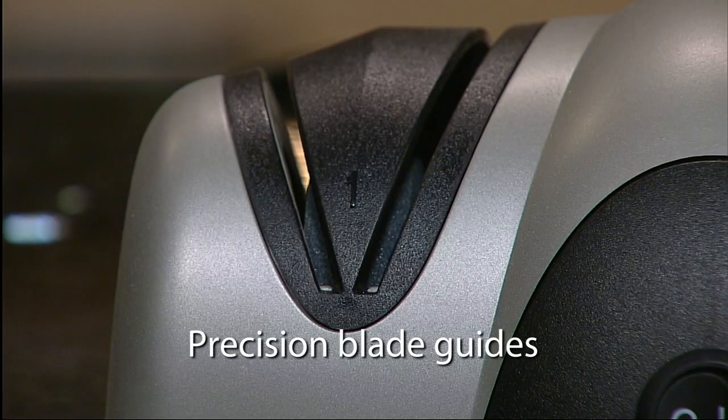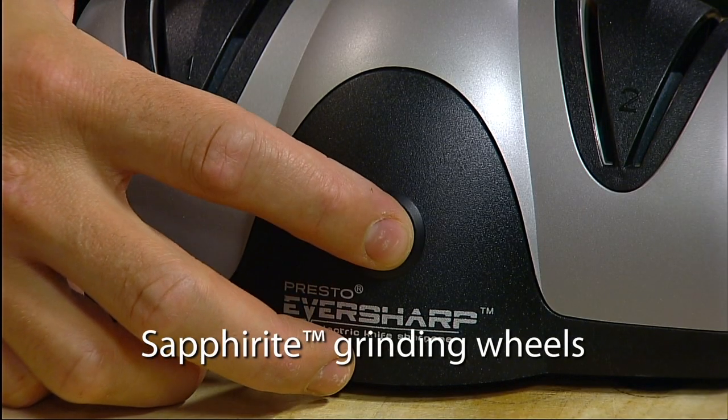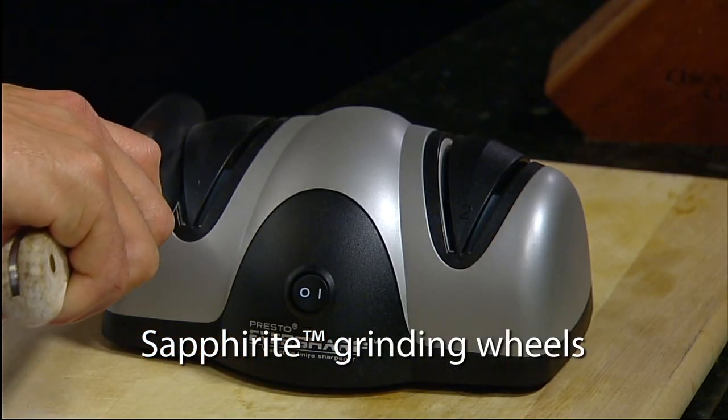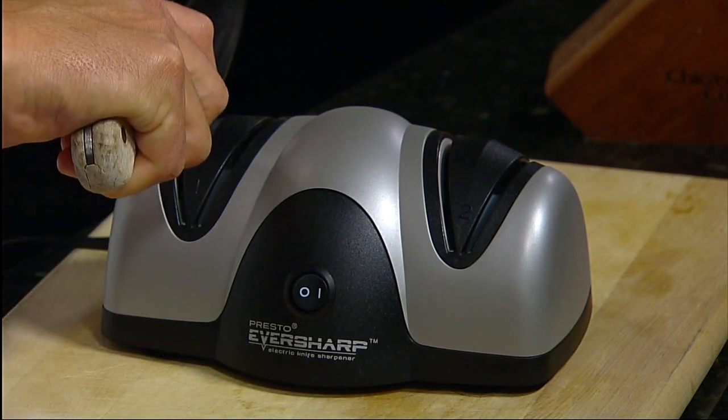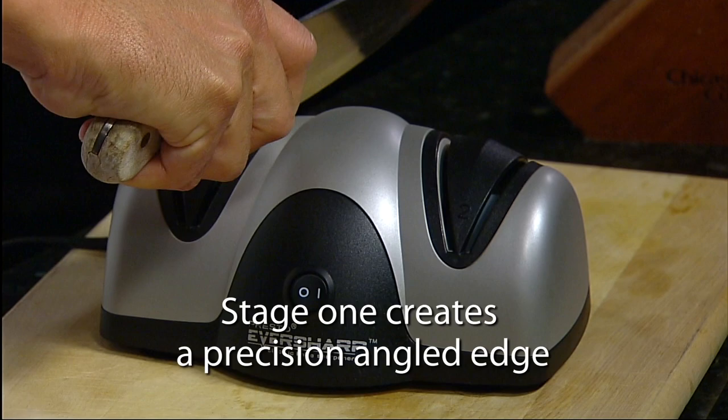Precision blade guides position the knife at the ideal sharpening angle for perfect results every time. Saffirite grinding wheels are made of the same ultra-hard material used in professional shops. Stage one begins the sharpening process by creating a precision angled edge.